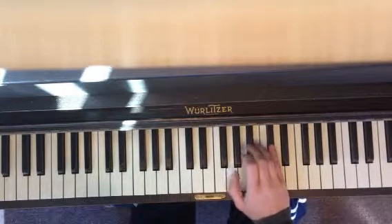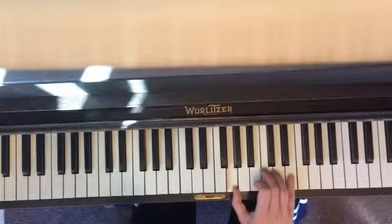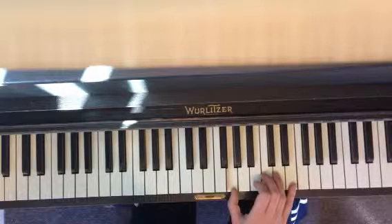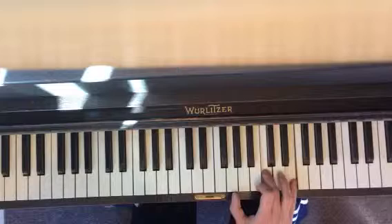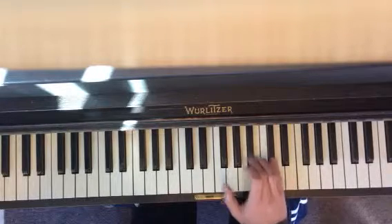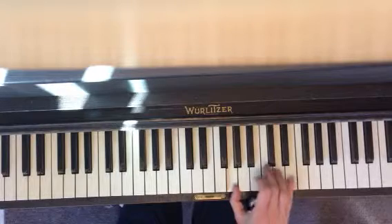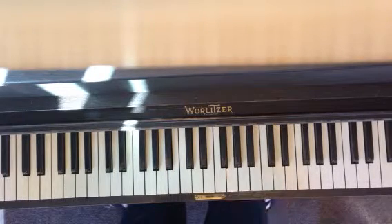After you slide, you pivot on G with your thumb, and then you move up to C and E, and then back to G. Then you're going to do this slide again. Slide. And that's it.